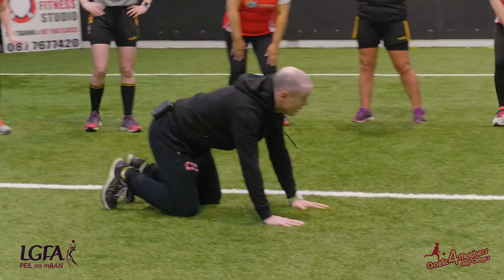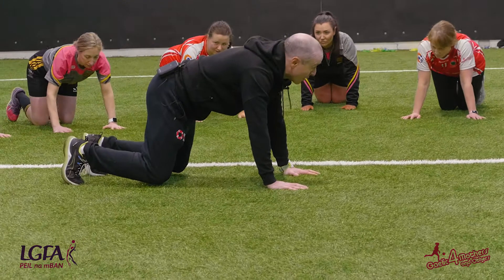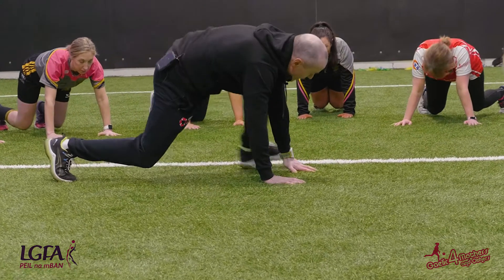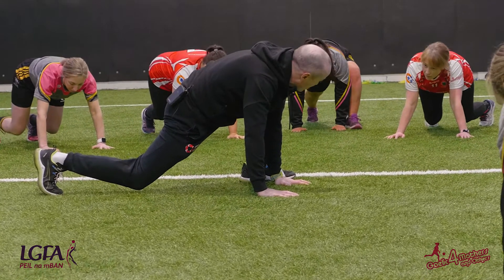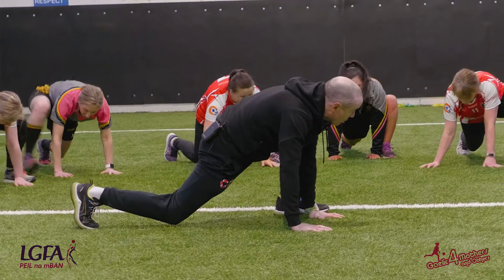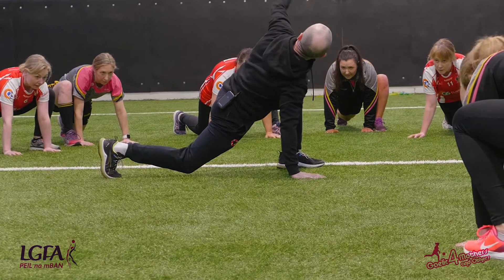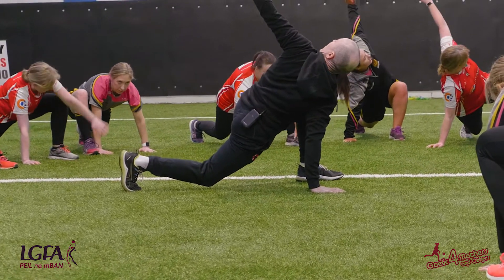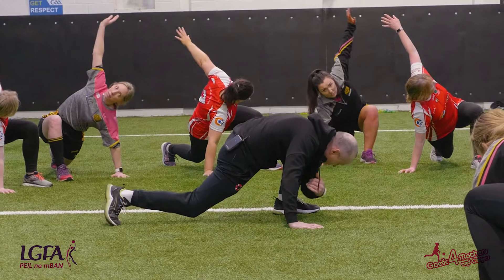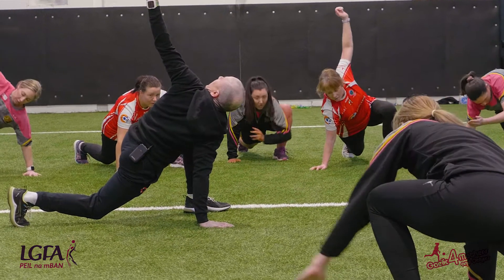We're going to go down onto all fours. We're going to take our knees up off the ground a centimeter, bring your left foot up just outside your left hand, keeping the back knee off the ground — just outside, not out there, in here. Now I want you to rotate your torso and try to touch your elbow off your instep, then rotate again.